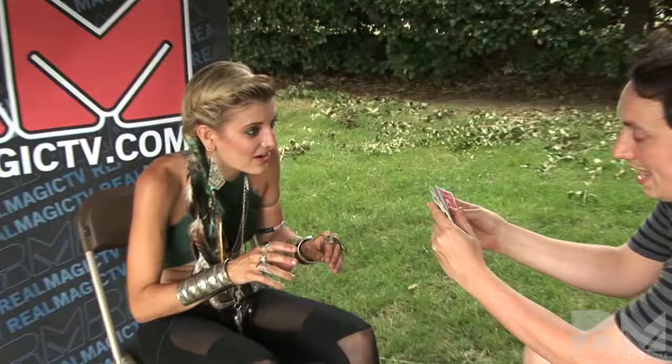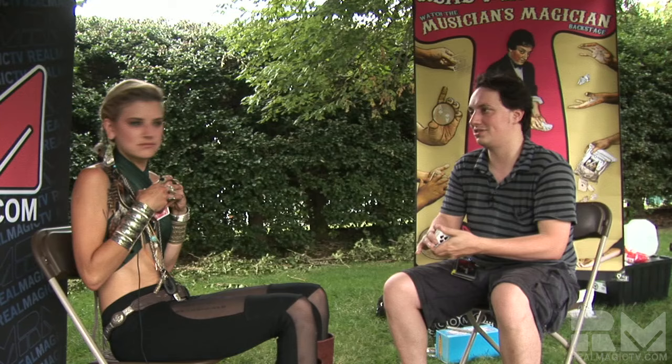I'll just have you select out any card. Select any card — anyone. And I take it? Yeah, you can actually take it out. I figure I might as well let you look at them. A lot of magicians, they do this. I'm more like this. Look at it, remember it. That's like super key.